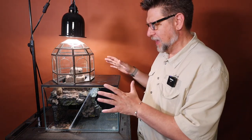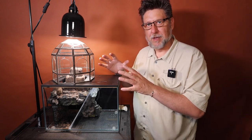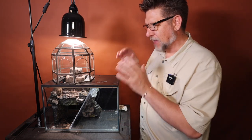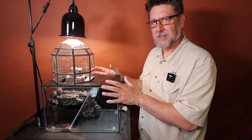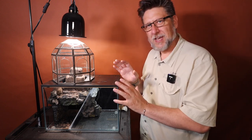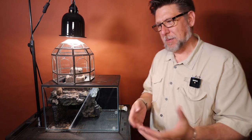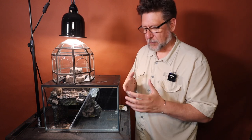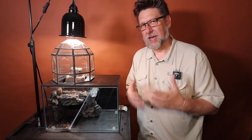Hey folks, today we're going to take a look at this tank. This is a tank that I've kitbashed out of a couple of different things, and we're going to talk about the setup. Today we're actually going to plant it. I'm going to skip the how-to-build portion and save that for maybe the next video — this one goes straight into planting and setting up. I decided to do it that way because some people really like the kit part, and some people might never build something like this but are still interested to see the outcome.